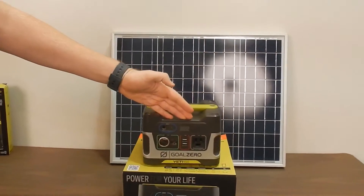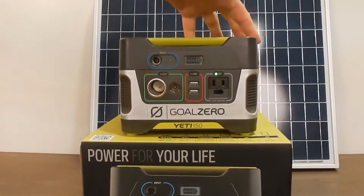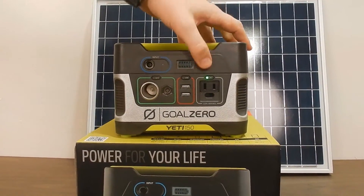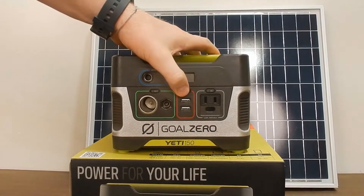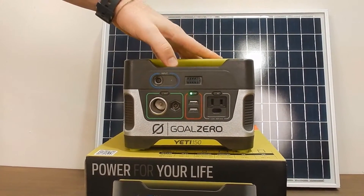On the front we have a few different ports and they're nicely color-coded. First and foremost we have the AC port, which is standard 110. Over here we have two USB ports so you can charge two phones simultaneously.